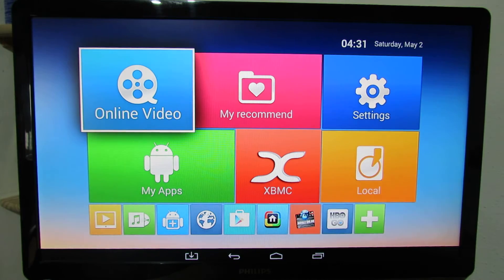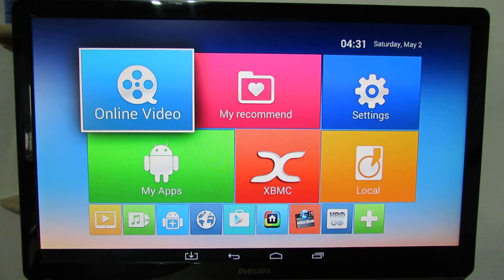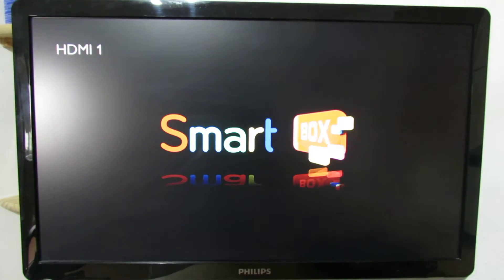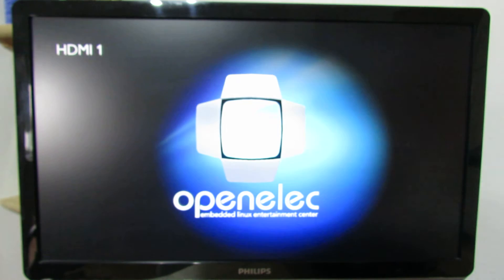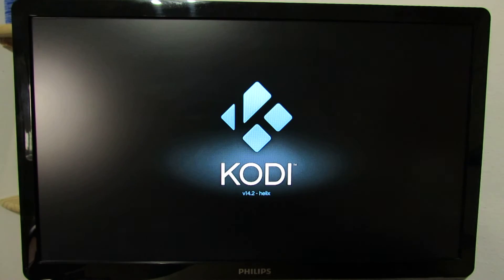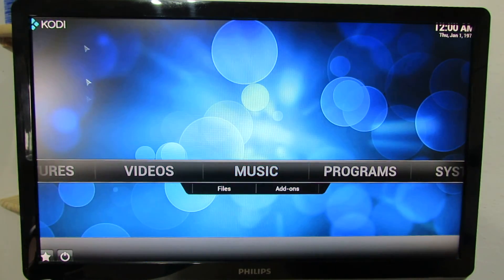Then you have to insert the micro SD card into the Vigiga Android DVBox and restart the DVBox. Next, the OpenELEC Media Center will start from the micro SD card. Just wait. As you can see here, OpenELEC Embedded Linux Entertainment Center based on Kodi.